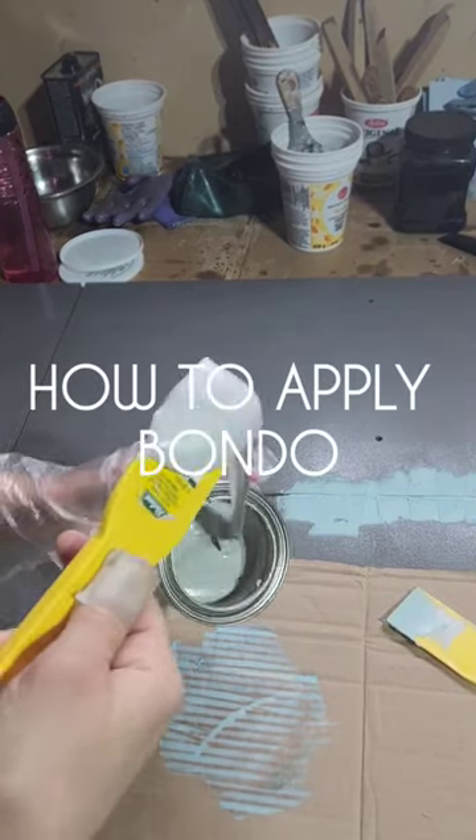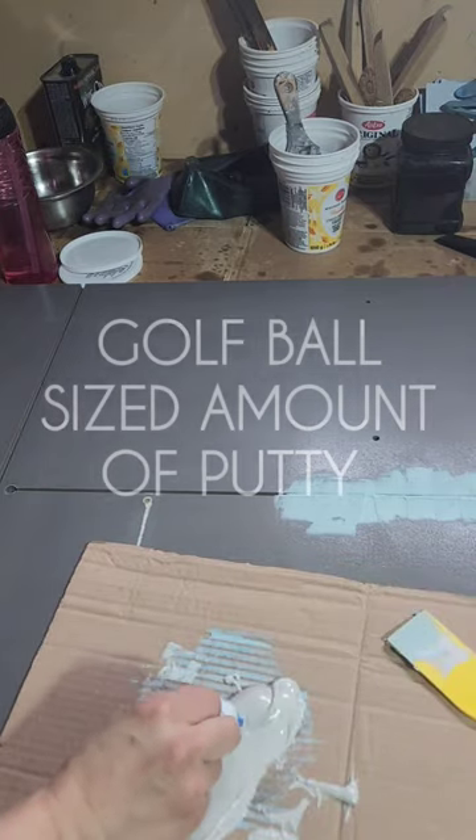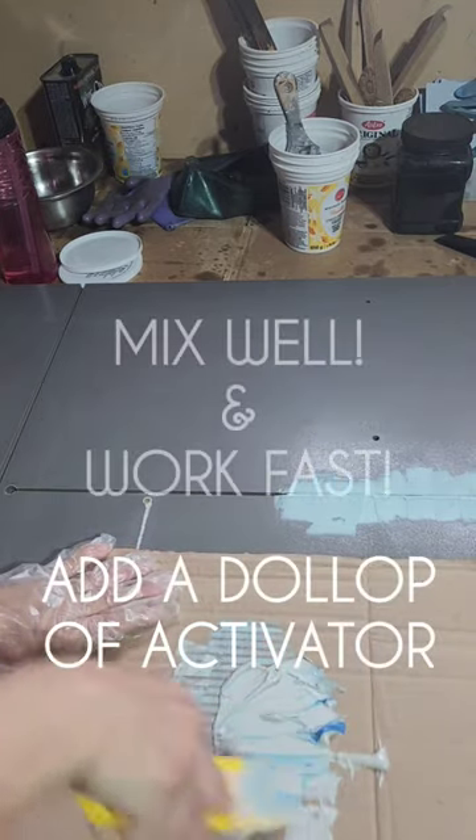Welcome back to my channel everyone. I'm applying Bondo to one side of the crib, as the client is no longer using this side to attach a change table.